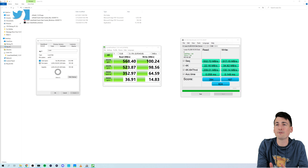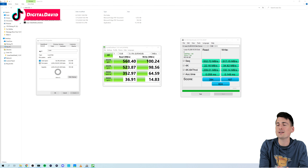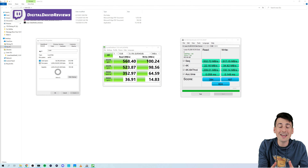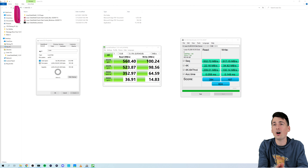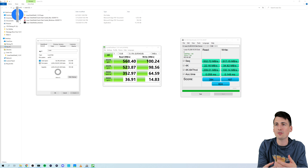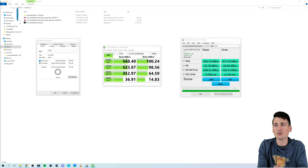I also went ahead and conducted a couple of different benchmarking tests. First up with CrystalDiskMark, we got a read score of 568 megabytes per second and a write score of 100 megabytes per second. Then with AS SSD, we got 532 megabytes per second for our read score and 317 megabytes per second for our write score. It's advertised at up to 550 megabytes per second for read speeds, and we're right within that ballpark — CrystalDiskMark actually overachieved those results.